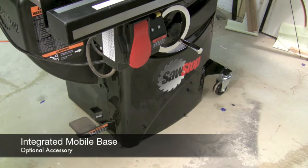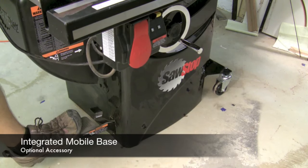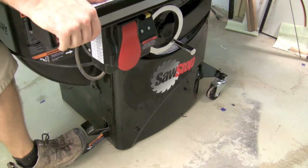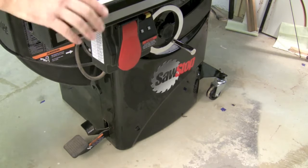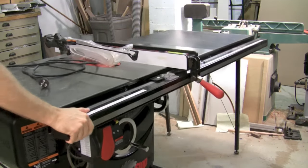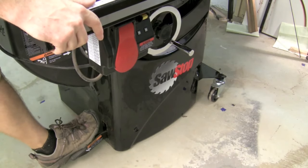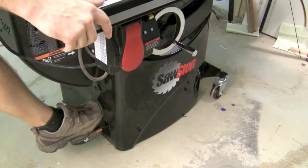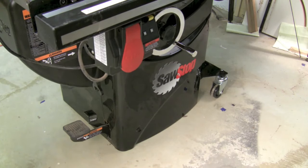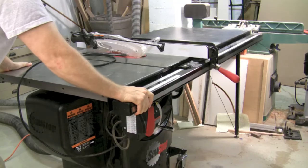The integrated mobile base works really easily, especially given how big and heavy this saw is. Simply push down on the foot pedal and it lifts the whole saw onto 4 wheels — two fixed and two swiveling ones that are hidden underneath. Very easy to move back and forth wherever you need to go, and then simply put your foot down to place it back. The best part about the mobile base is the fact that when it's down, all 4 wheels are off the floor, making the whole thing really sturdy and it will not move.